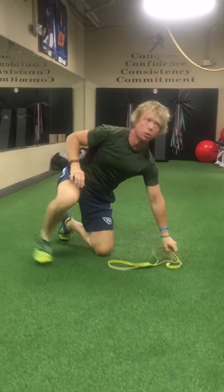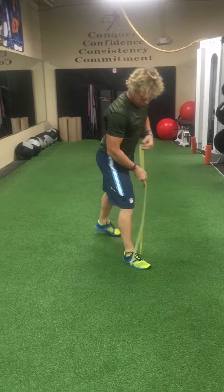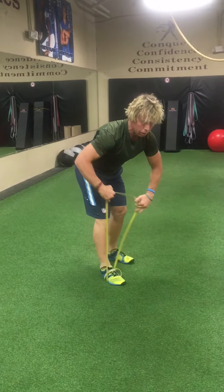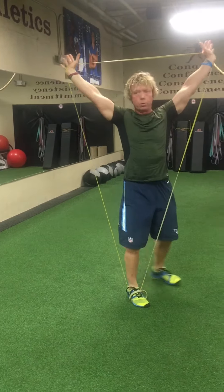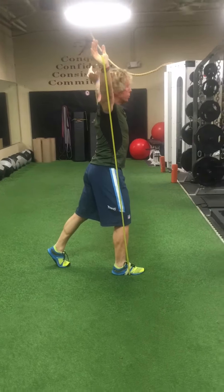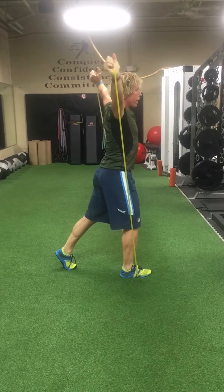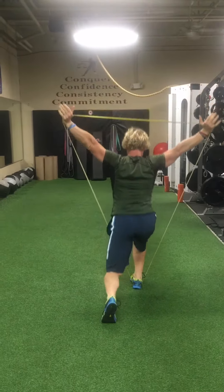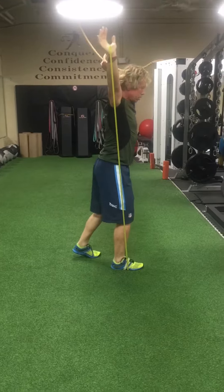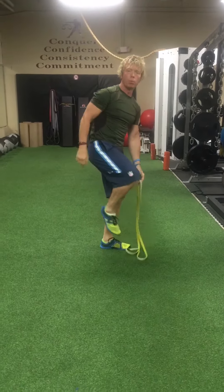Next up is the overhead split squat. If you need to, wrap the band all the way around the foot on the side you're working. Go into an overhead position — from the front it looks like this; from the side, you should be able to see space when turning your head side to side as opposed to being too close. Go all the way overhead and pull the band apart slightly. Same number of repetitions on the other side.